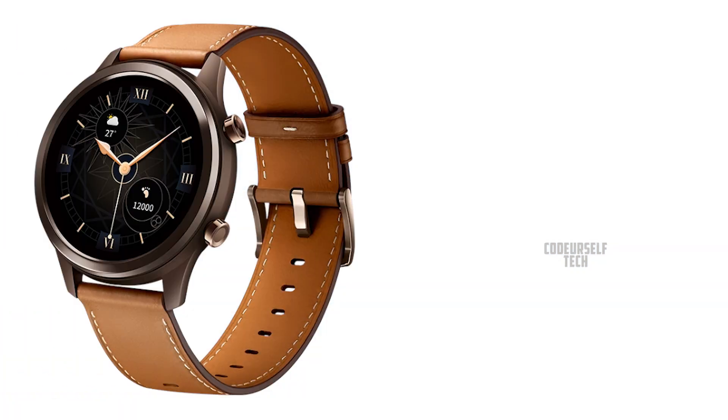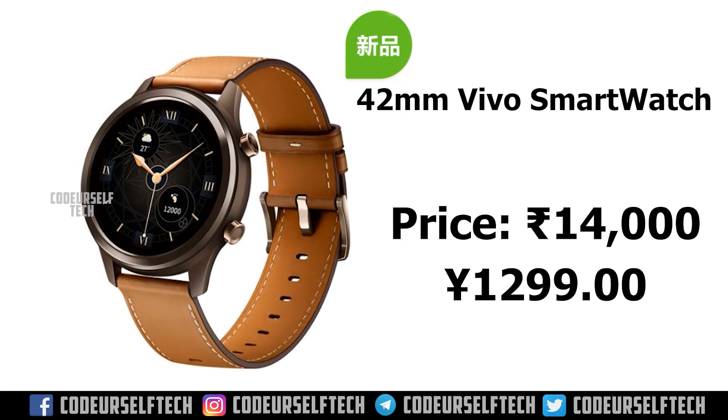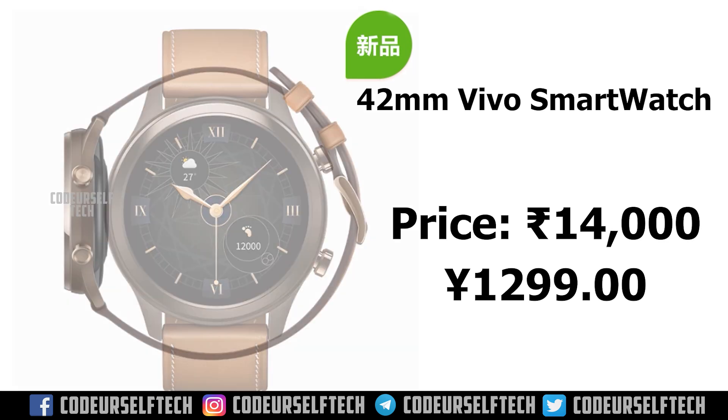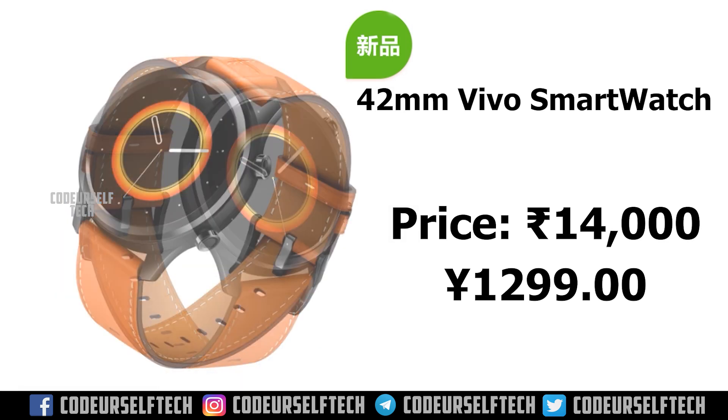Mocha Brown and Secret Summer Orange, and comes at a price tag of 14,000 Indian rupees. The price will vary when the 42mm Vivo smartwatch gets launched in India.